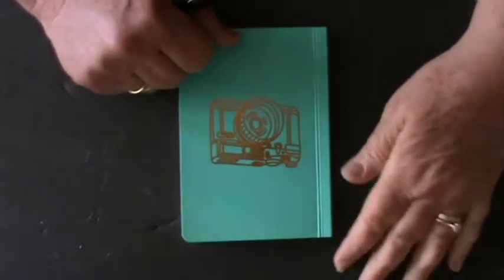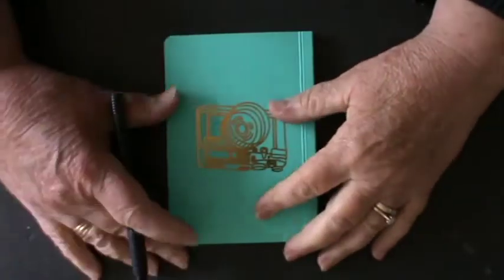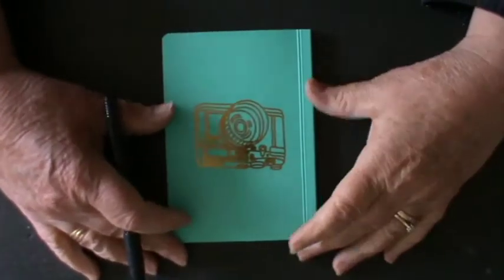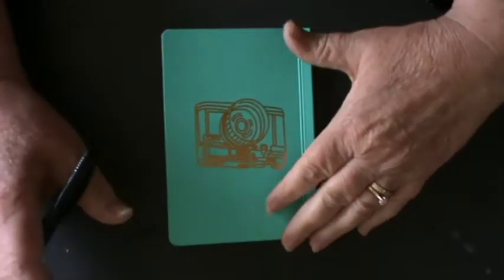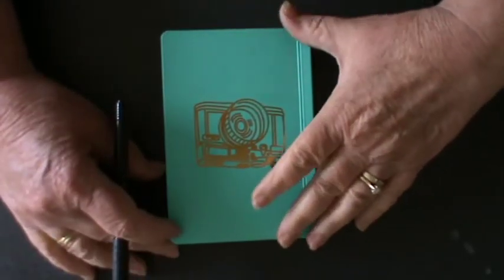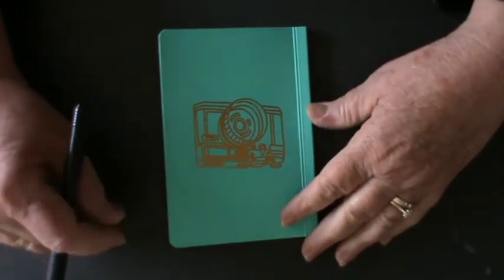Hello everyone, it's Kay again and I'm here with more additions to my 100 Things channel, sponsored by HashDWP Dances with Pitbull's 100 Things Challenge. I'm delighted to say I've got three more little things to share with you today.